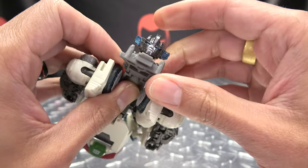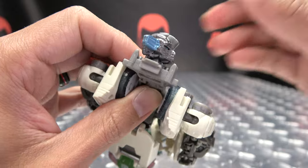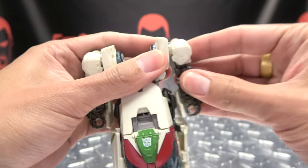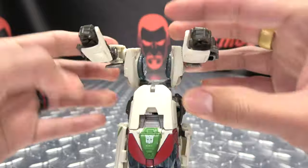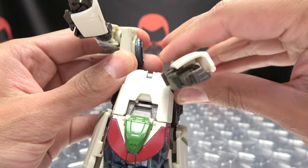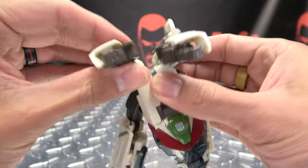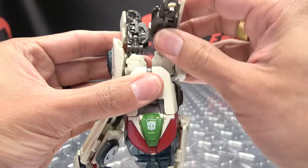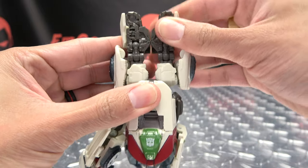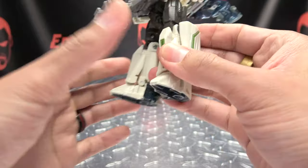You want to bring this all the way up on this hinge, then you want to turn the head sideways like that. You can bring that back. You then want to bring the arms forward and then rotate the whole shoulder assembly in like that on either side. Then you can bring the arms back like so.